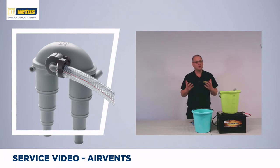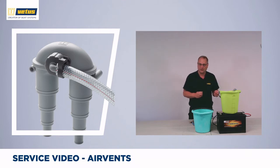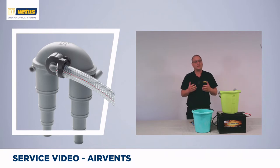At VATIS we want you to enjoy carefree boating, so we've designed a number of air vents to prevent the siphoning effect from happening. In this video we'll do a demonstration of what the siphoning effect is and how an air vent can take that risk away.